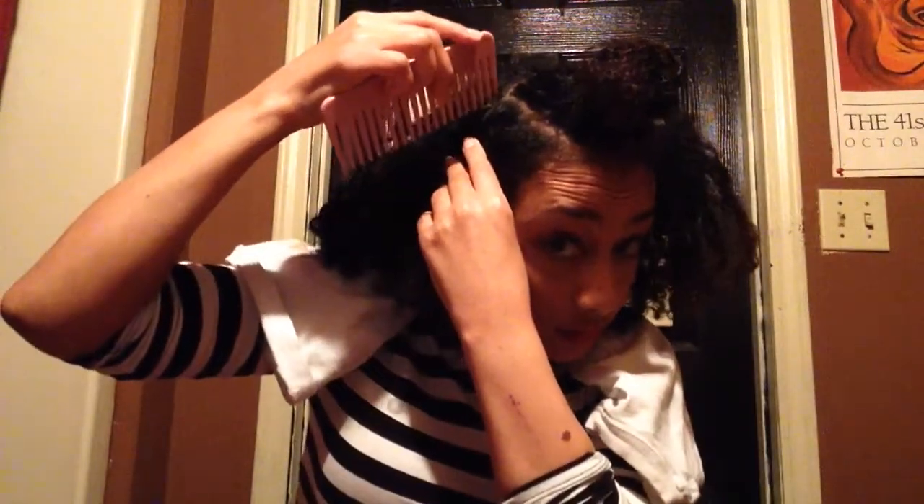Step two is to take your hair and part it from ear to ear. As you can see, I'm parting one side and going straight to the next side, all the way across — from the back of my ear on one side to the other. So I'm going to go ahead and put this hair out the way so that I can move on to the next step.